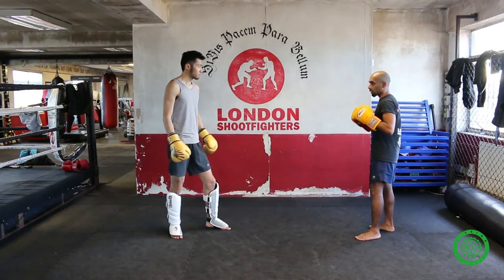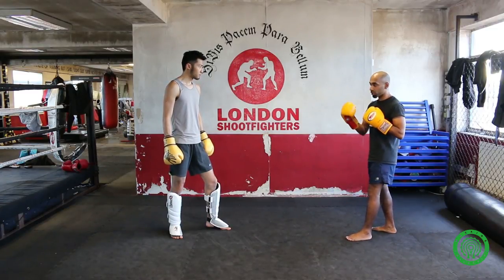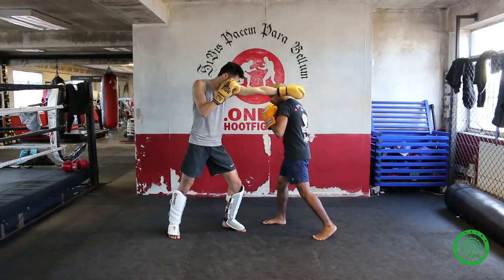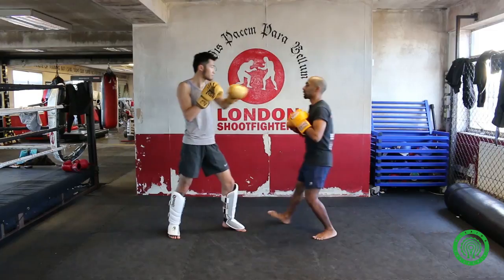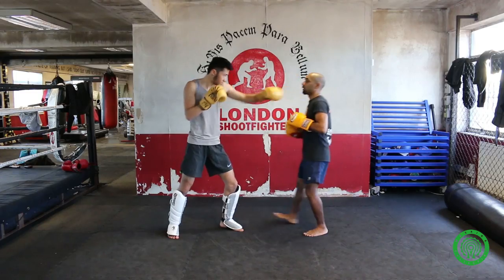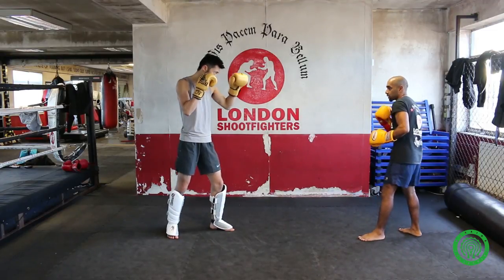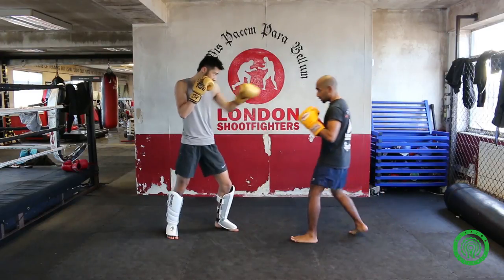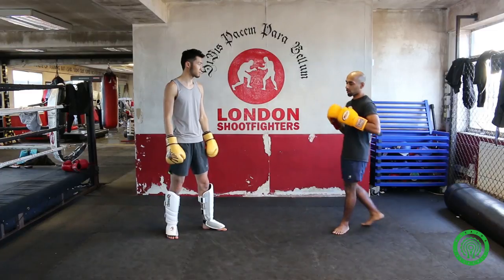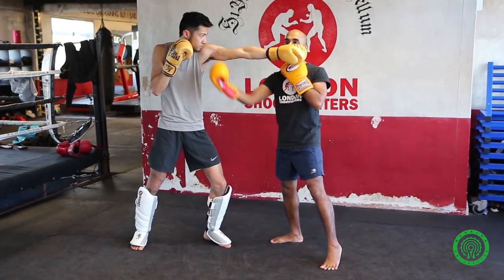This time, instead of landing the counter jab, we're going to land the rear uppercut. This allows you to get in range. We're actually going to change guard. My partner's going to land the jab and I'm going to step in, changing guard, boom, and throw that counter uppercut right down the middle. This is useful against a taller opponent because you're using that guard change to close range. If I just slip to the side without changing guard, I'm going to be too far for the uppercut, or I have to land a long uppercut — there's not as much power in it as a nice, short, tight uppercut. So we're going to change guard, boom, and then throw that uppercut right up the middle.